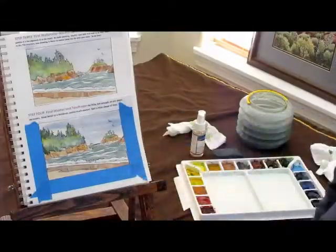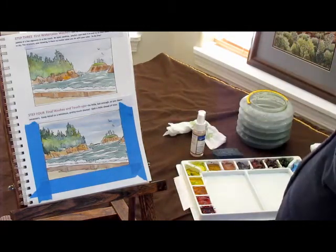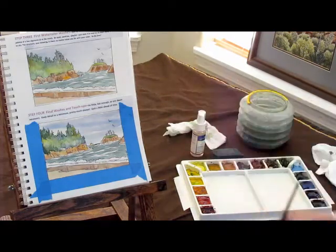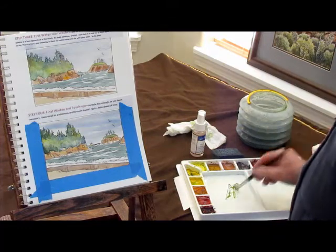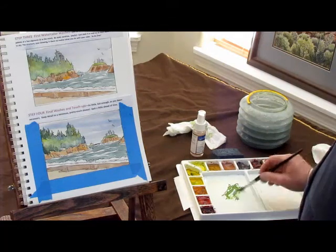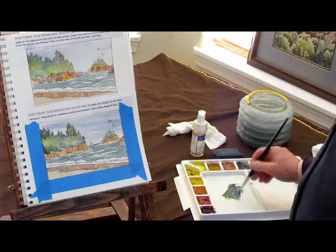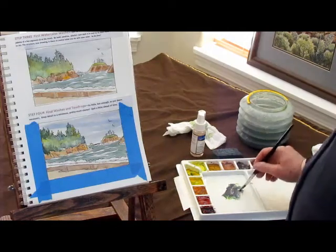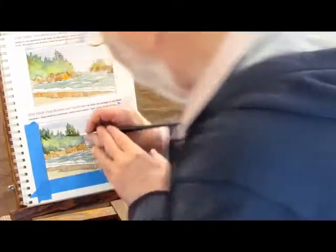Here we are at step four, the final step. What's important at this step is that you operate with restraint — don't get carried away and do a whole lot, just do a little bit. We're going to work in the tree area first with some darks. I'm using my sap green, adding some thalo blue and some ultramarine blue, a little bit of red so it doesn't get too candy-ish or too pretty. Come in and put just a few darks into the tree area.